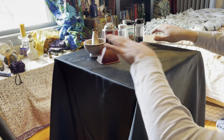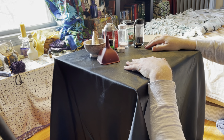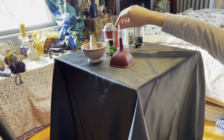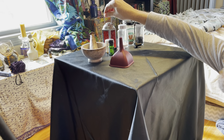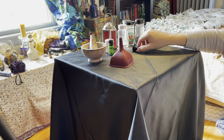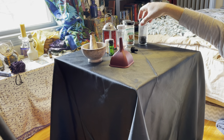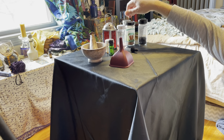So what I would recommend having for making your own black salt is a funnel, a mortar and pestle, and a lantern or candle that is red. In this case I don't have red candles, so I'm using a red lantern. Your primary ingredients are going to be salt and charcoal. I'm also going to be adding cinnamon today.